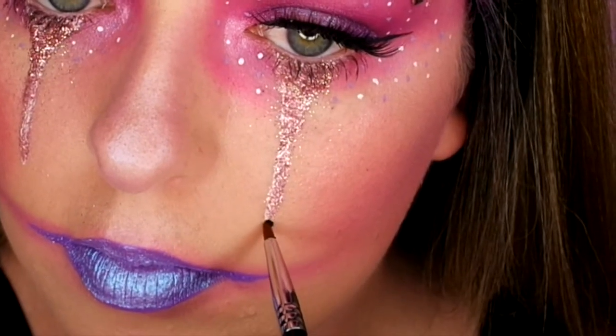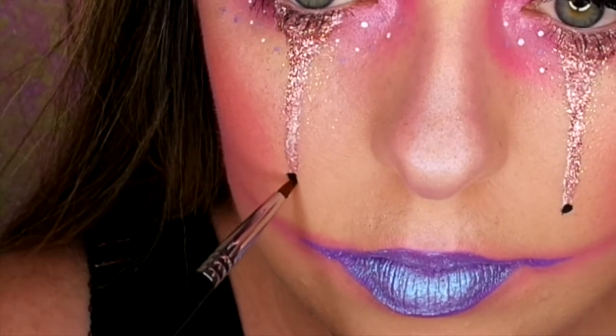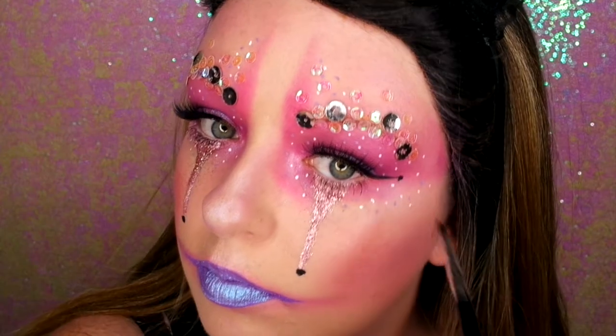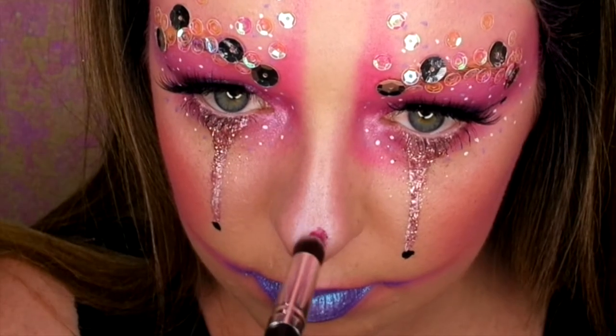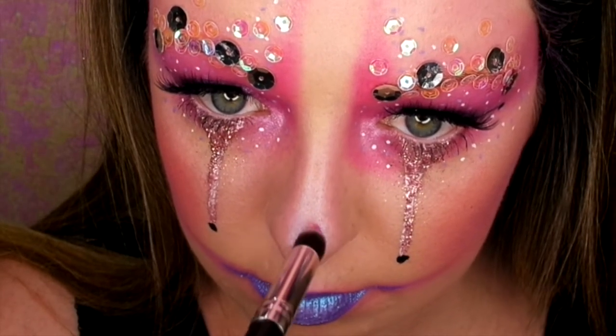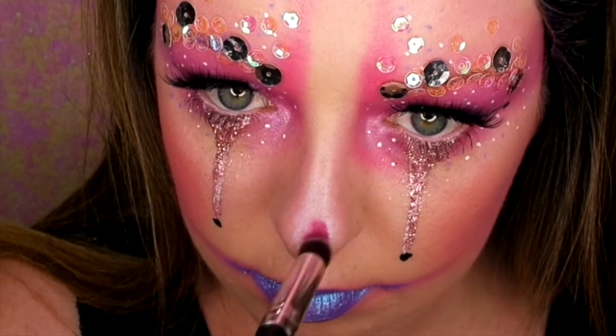So to give the glitter triangles under my eye more of a clown feel, I'm just doing black dots on the end, and then I thought I'd do them as well on the ends of my liner. And obviously you can't be a clown without a big bright nose, so I'm going in with the same liquid lipstick as my eyes and just blending that out in circles. And that is the final look — I hope you enjoyed! Remember to click like and subscribe, and I'll see you next time for the next Glamourween tutorial.